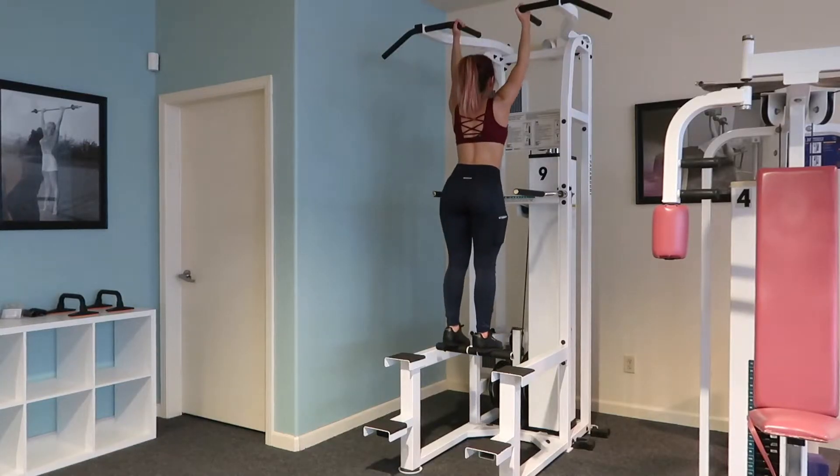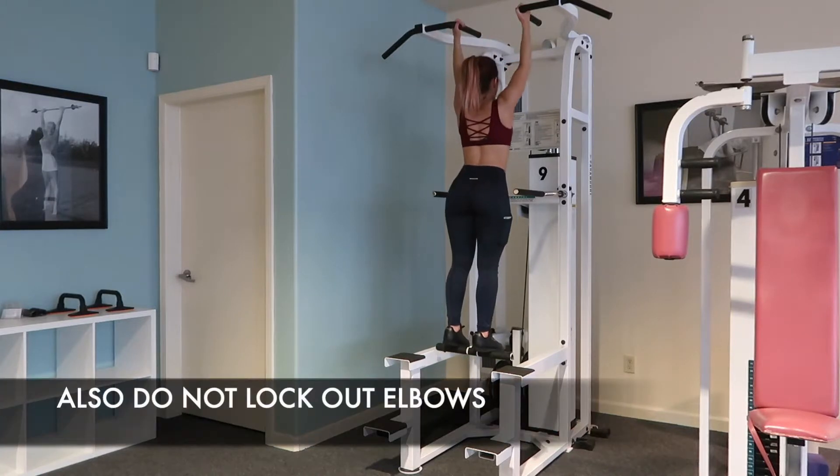Try not to lock out your knees either. If you're locking out your knees, maybe adjust the weight.